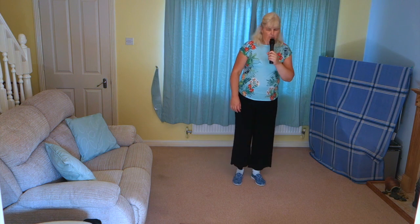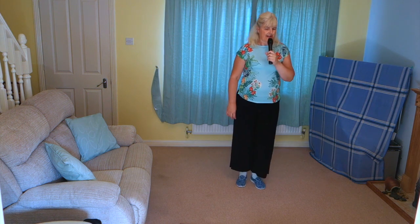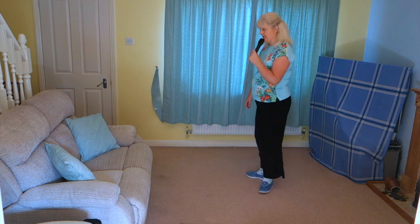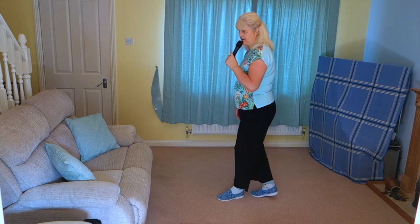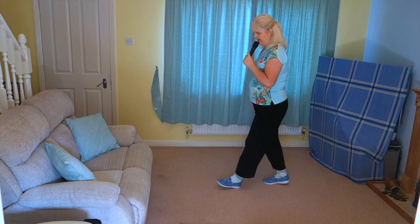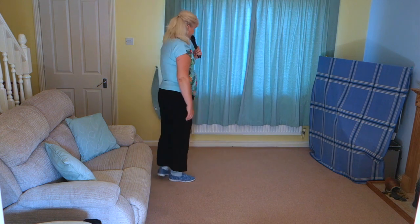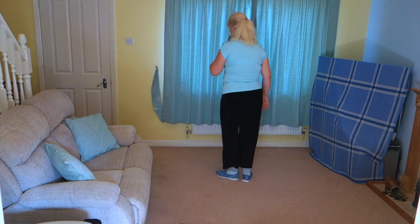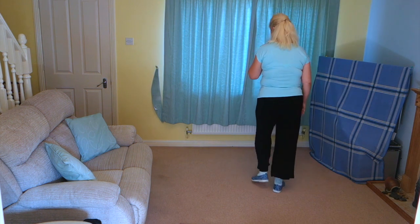So here we go on the back wall. Forward rock off on the right. Seven, eight: forward rock, half shuffle, forward rock. Turn and chasse, cross, side, behind and heel and cross and heel and step, twist, twist. Right shuffle, step, pivot, left shuffle, step, pivot, cross, back, side, step.